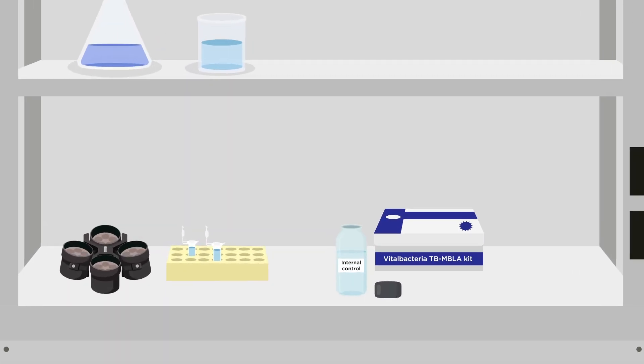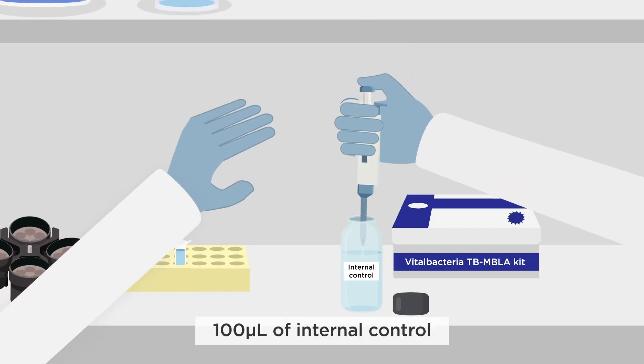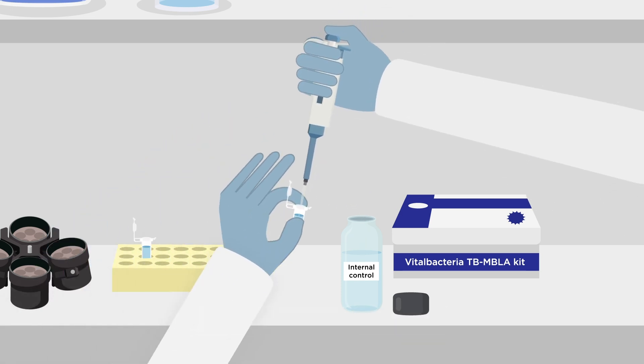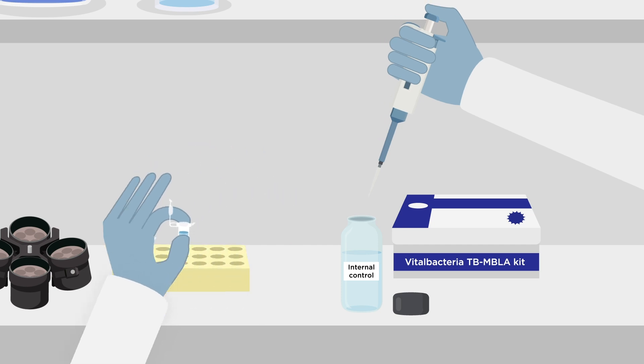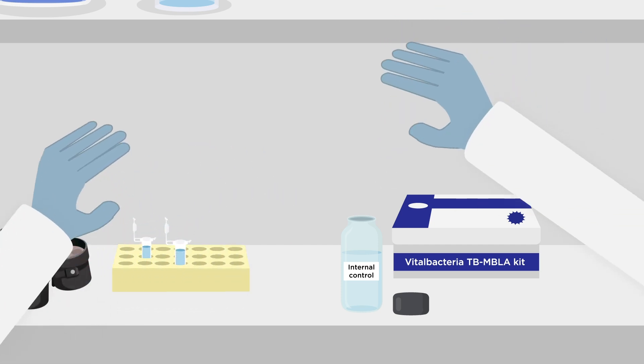Conduct this method in a biosafety cabinet. Add 100 microliters of extraction or internal control into each sample. This is provided in the Vital Bacteria MBLA kit. Its purpose is to control for RNA extraction and downstream PCR inhibition.